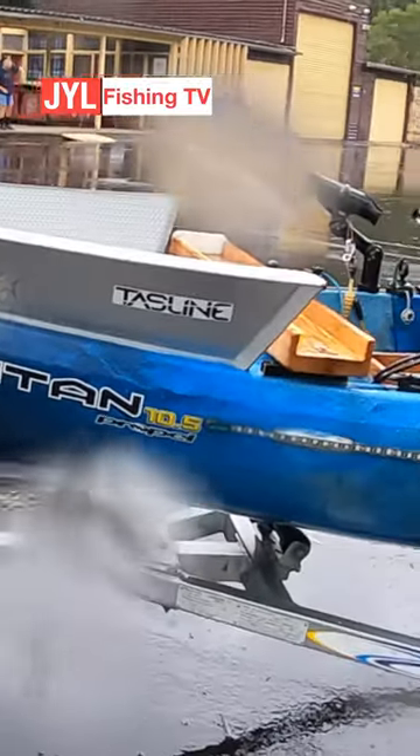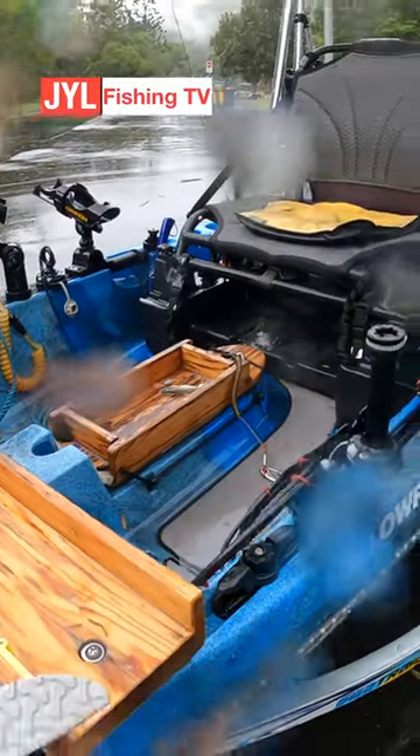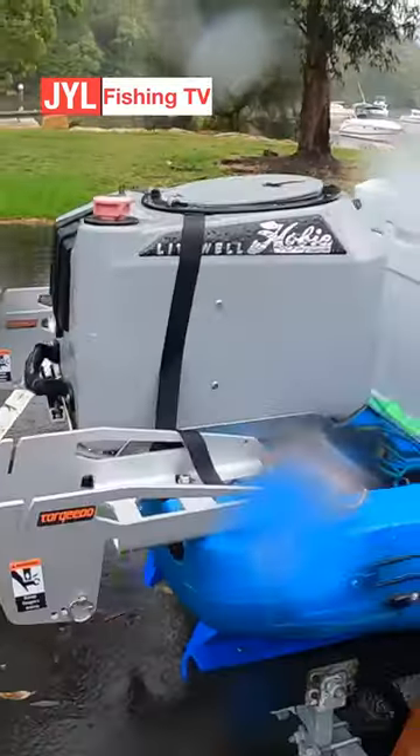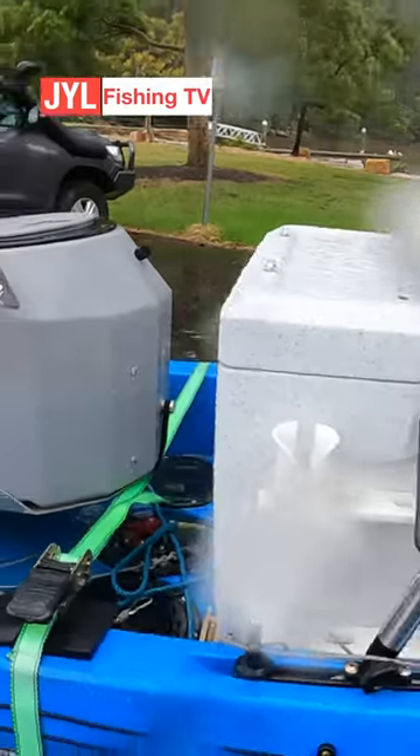Look at this kayak set-up — it's probably the best kayak set-up I've seen, the most hardcore. Look at this: dual torpedo motor, Hobie Livewell, big enough S-key.